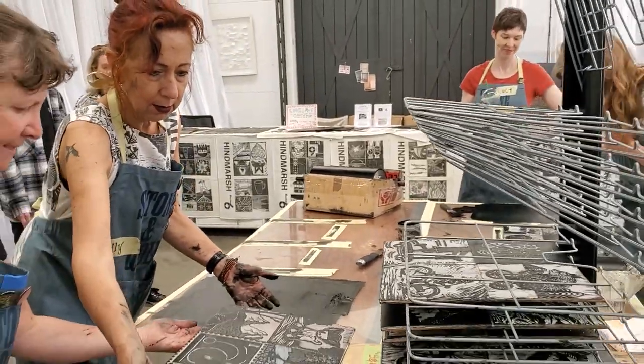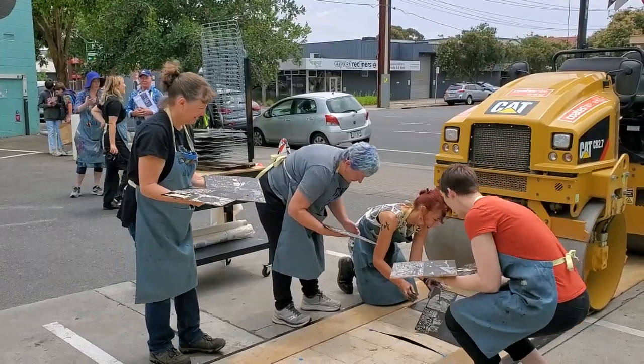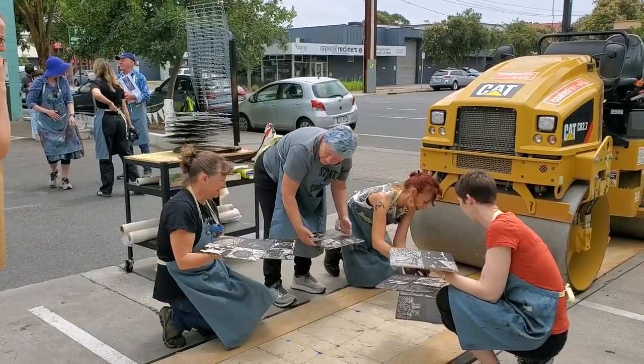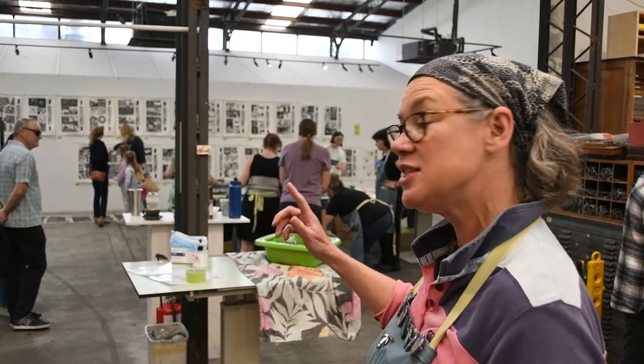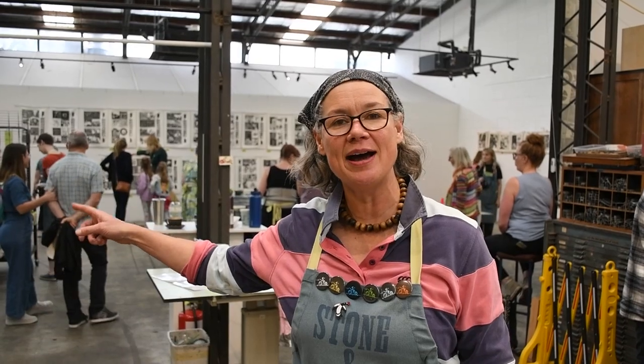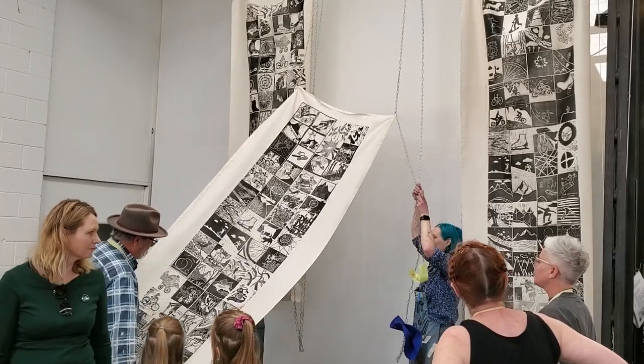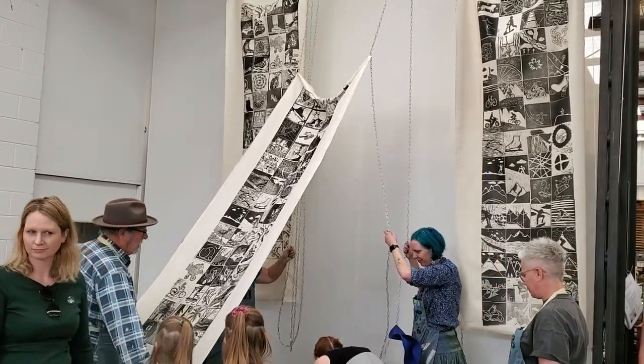This year's theme is bike, skate and scoot — which is bicycles and skateboards. They carve linos, we've stuck them down onto bits of MDF, and then we're printing them in a press which is over there, and then under a road roller in the car park which is out there, and then over here is lots of banners hanging up. So enjoy our event.